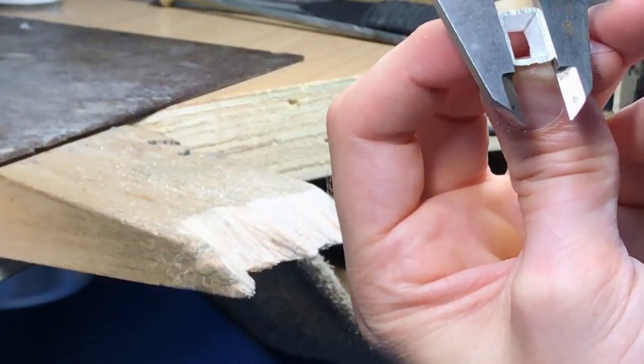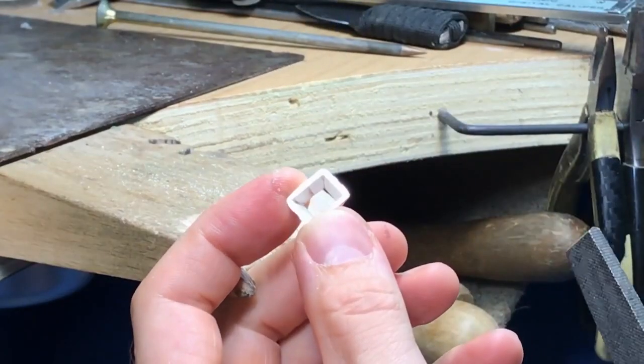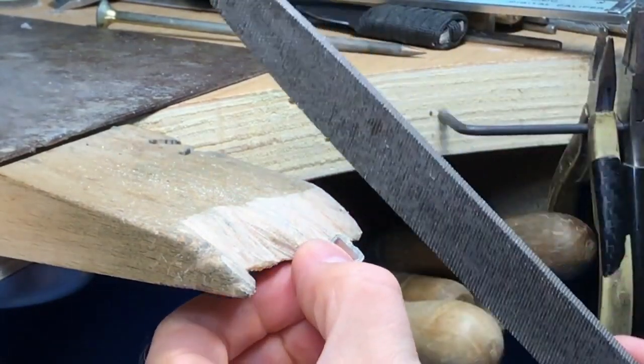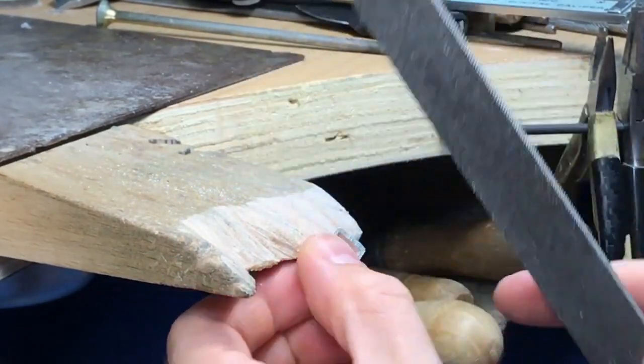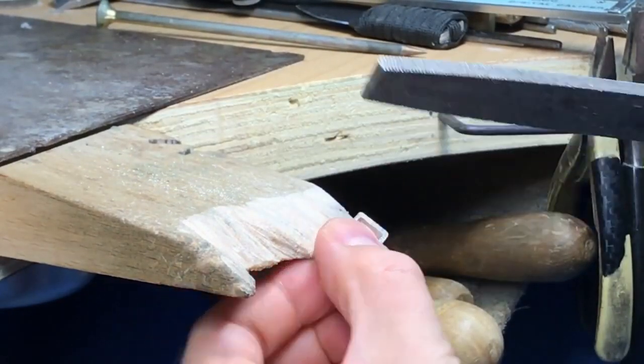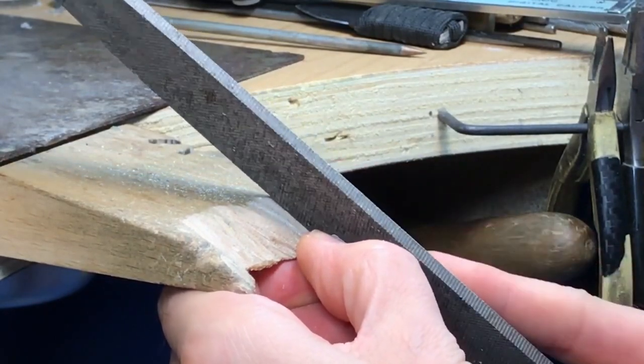You do have the ability to change the angles if you need to — if you don't quite like what you've made, you can fake it a little bit to get it perfectly straight. But obviously if you do that, you're making either the top or the bottom thinner. If you do too much you can make it look odd, so ideally just make it properly.